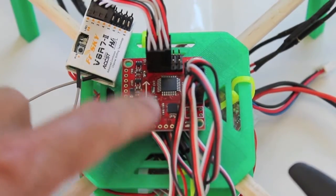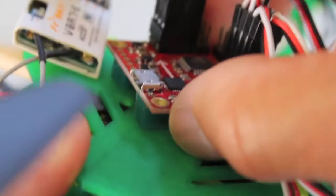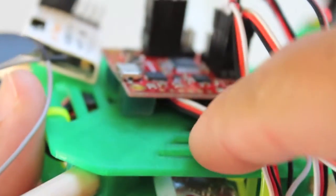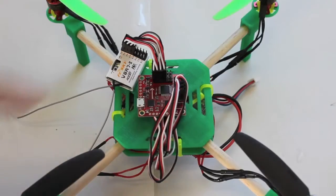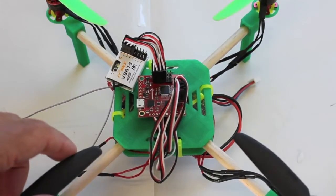We now have our Multiwii mounted with receiver. In the next version I want to design a top plate with standoffs to mount it properly — right now the Multiwii is attached using Kyosho Zyl, which is super sticky. I've gone ahead and loaded the firmware, done the GUI configuration, and calibrated the ESCs. If you're not familiar with any of that, I have several videos on my channel that walk you through the process.